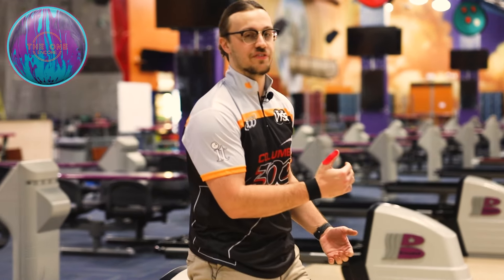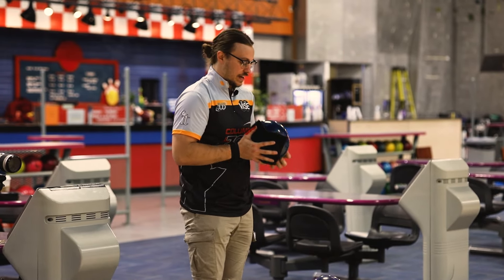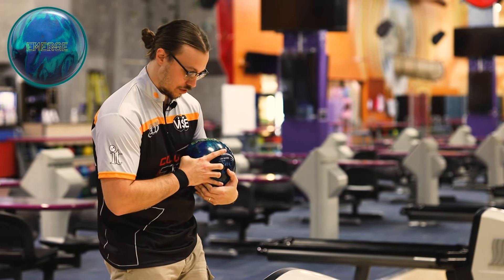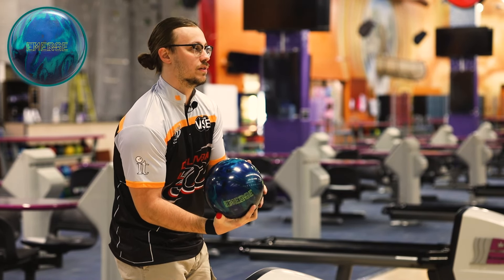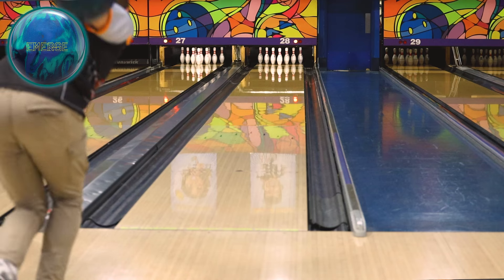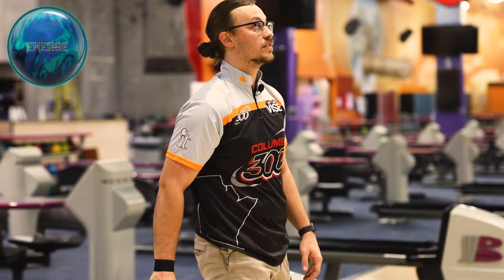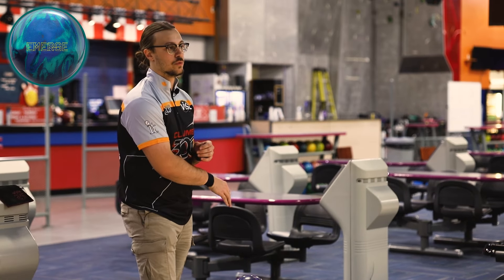That one seems just a little bit cleaner through the fronts and more angular down lane as opposed to the Emerge. Let's go back to the Emerge — just move left and get deeper into the pattern. So let's move three left off the last strike I threw with it. It's a longer pattern, so I'm trying to keep my speed a little slower. And it makes the corner — not too bad, nice to see. Personally, I'm a bigger fan of where this ball is rolling up as opposed to the One Encore.